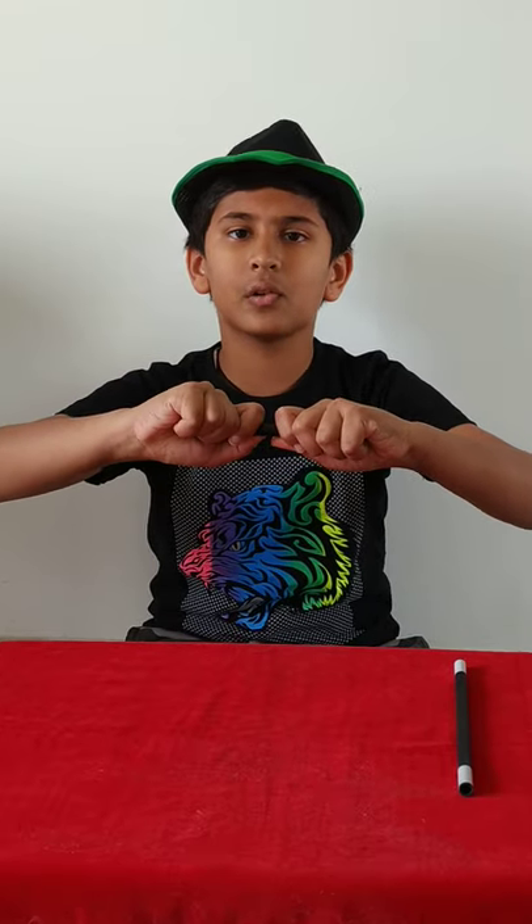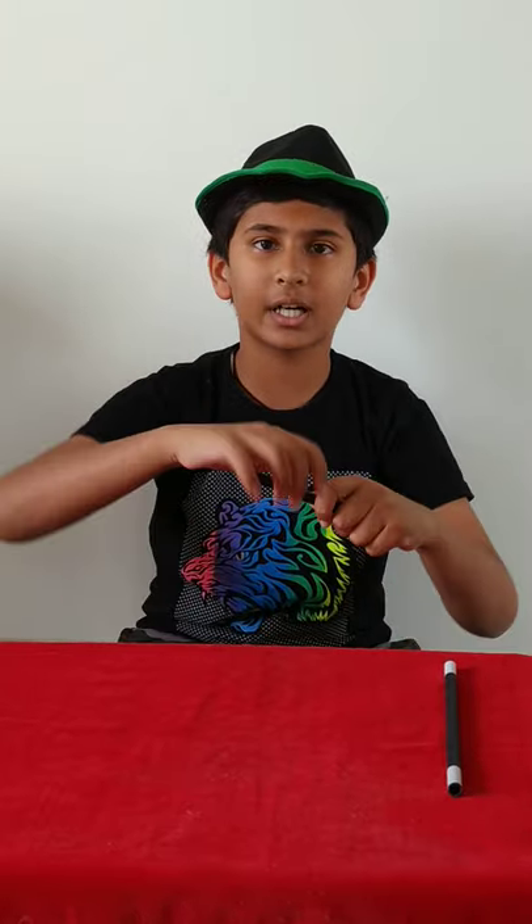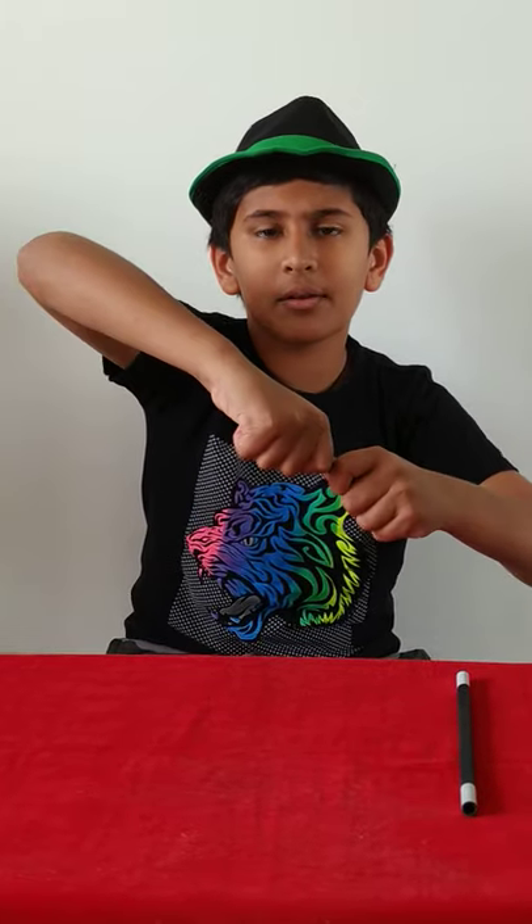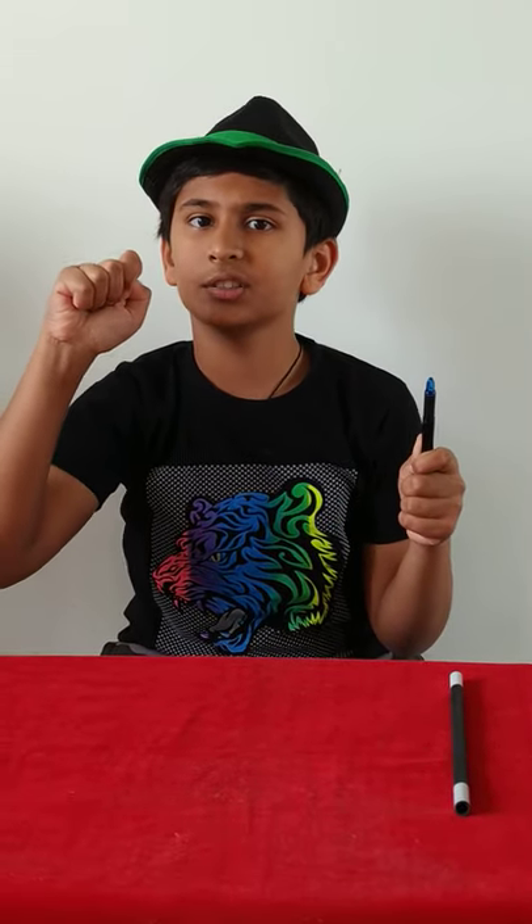So the audience will not get to know which side has the pen cap. But on this side, you have to keep your right hand and with your nail, scratch on here. A noise will come that is similar to when you remove the cap. So you tell the audience 'now I will remove the cap' and scratch it. Then tell them the cap is right in my hand.